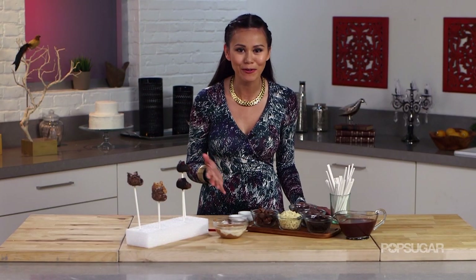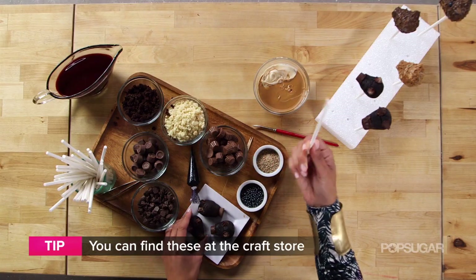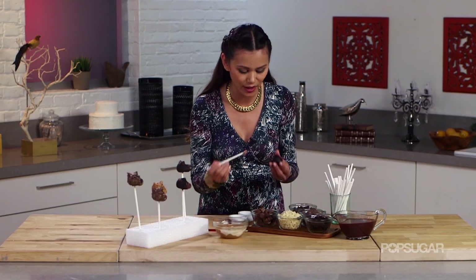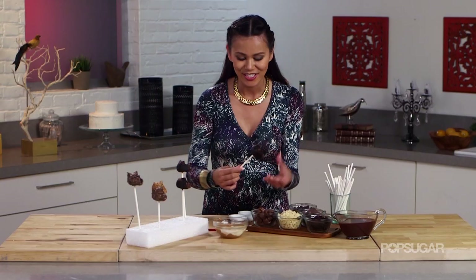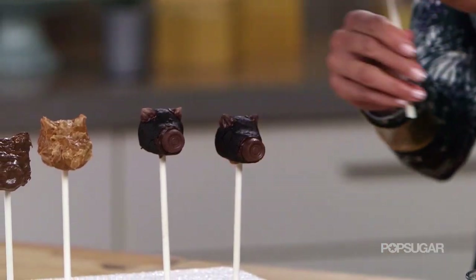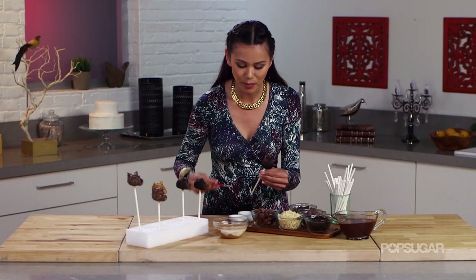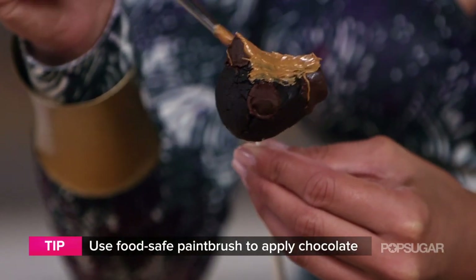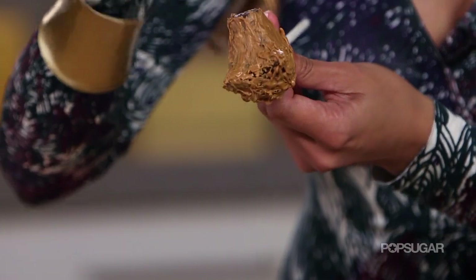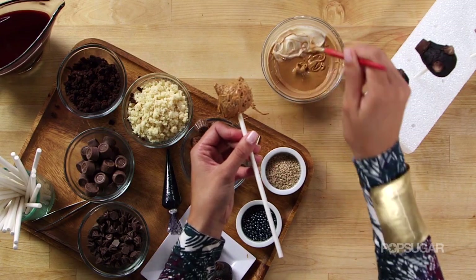This is the fun part — creating the direwolf and giving him some personality. I'm going to get a lollipop stick, dip it into some melted chocolate, and just press it into the direwolf head. Set it aside and let it harden. Once it's nice and stable, I'm going to use a paintbrush to brush on this peanut butter chocolate, creating the texture of the fur. You can really have fun with it and just let the brush do all the work.